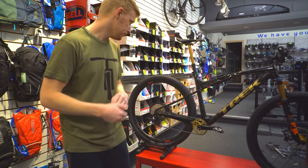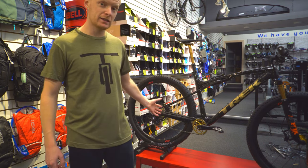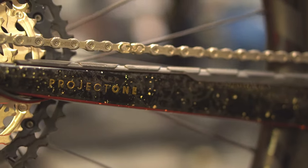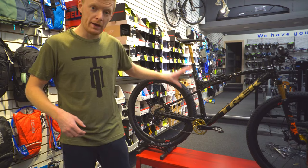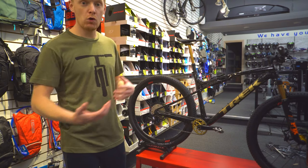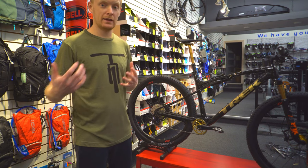This is the Trek Supercalibur 9.8. It came with the Shimano XT 1x12 drivetrain — a fast-shifting, respectable drivetrain that's going to be really responsive on the trails, super fast and nimble. We tweaked it though and put on an Absolute Black gold chainring — the ovalized one — to hopefully get the best energy return.